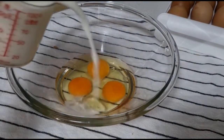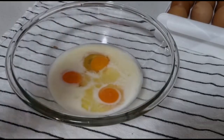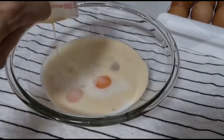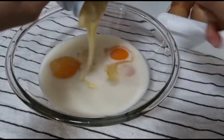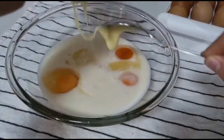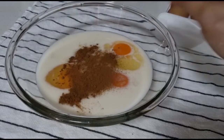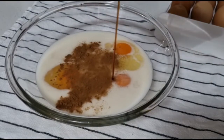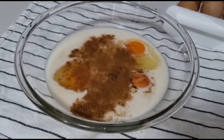I'm going to pour in one cup of fresh milk, and then another cup of evaporated milk, about a half cup of condensed milk, half a teaspoon of cinnamon powder, and about a teaspoon of vanilla extract.